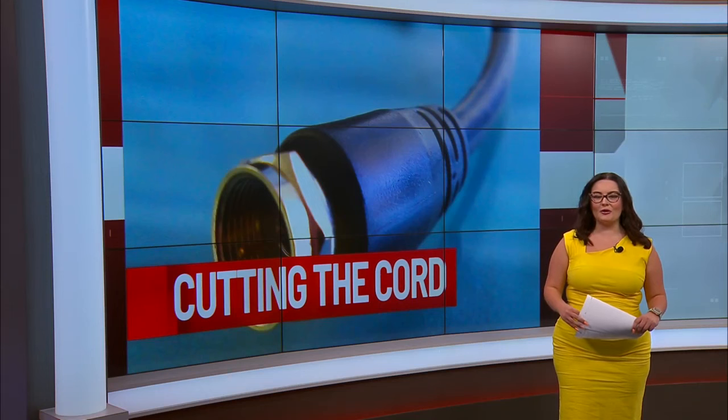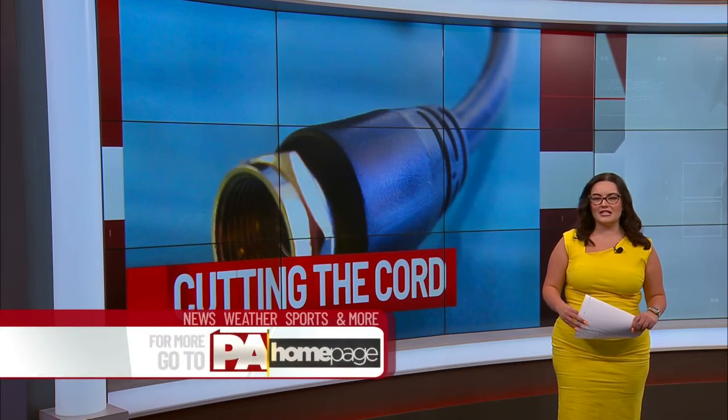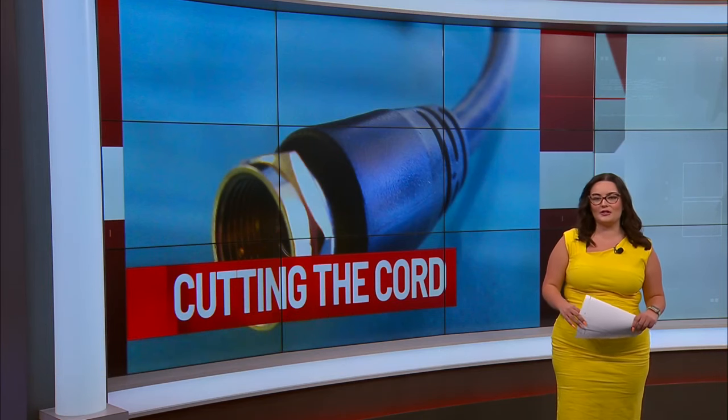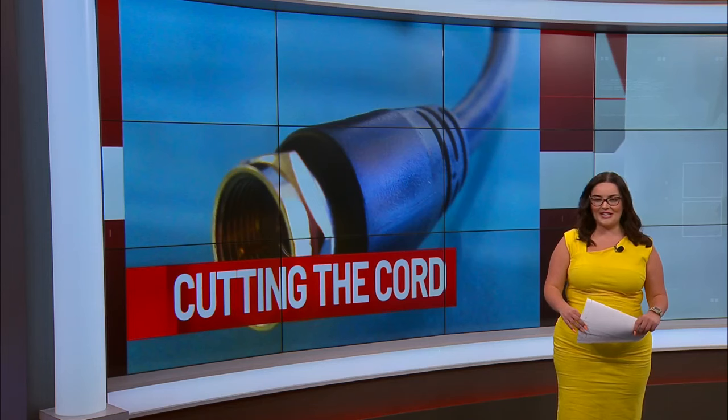If you're interested in cutting the cord, head over to our website, pahomepage.com. We have the link to the Antenna Man's YouTube channel, which has those links to purchase antennas. And I will have much more on the switch to antenna TV coming up in part two of my Cutting the Cord series, which airs on Monday right here on WBRE.